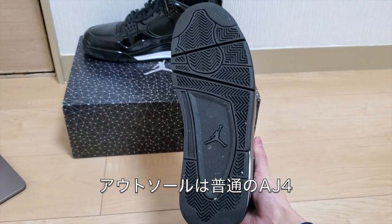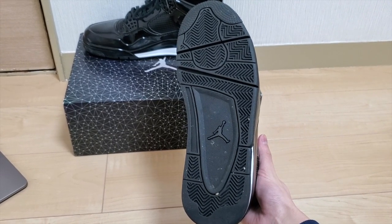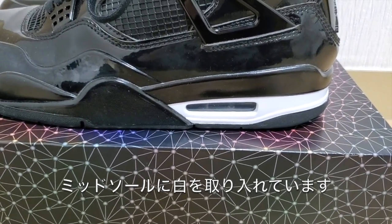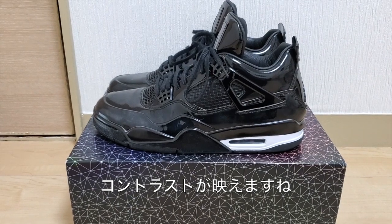Starting with the bottom of the shoe, you got an all-black Jordan 4 outsole with the Jumpman on the heel. On the midsole, they added a little white around the window area just to give it a little more contrast on the shoe.